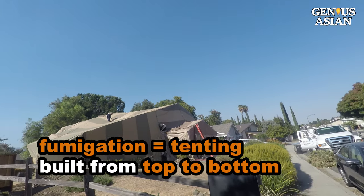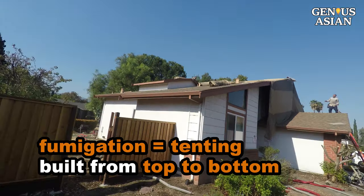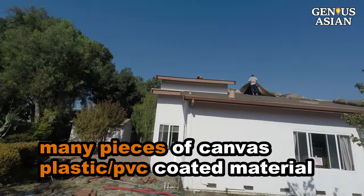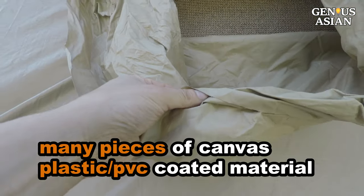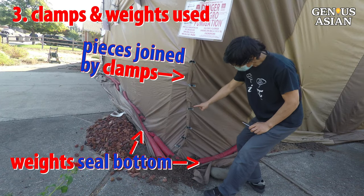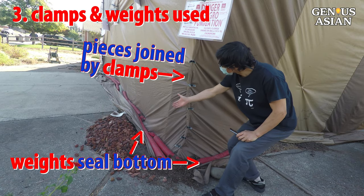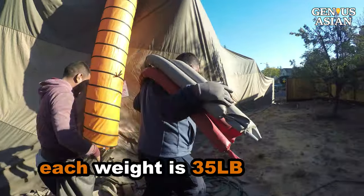Fumigation is also called tenting. You might imagine a camping tent popping up from the ground. In reality, the tent is built from top to bottom. It is not one big tent. Rather, there are many pieces of canvas made of plastic, PVC-coated material. The pieces are joined by clamps. At the bottom, there are weights to help seal the tent bottom and hold the tent in place. Each weight is 35 pounds, and many of them are needed.